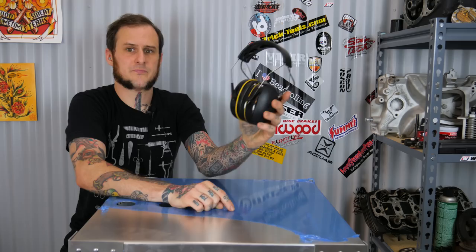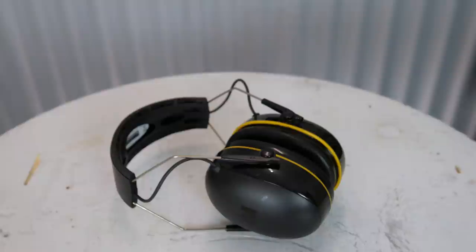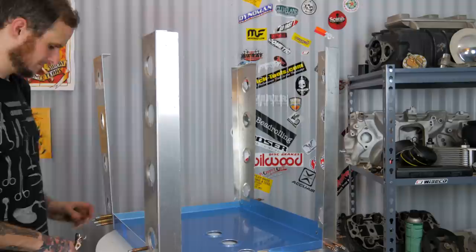Last tool but most certainly not least: hearing protection. Solid riveting is a noisy operation — I have no idea how anybody who built planes back in the day is not stone-deaf at this point. Now I have my rivets cut, I've picked out the right rivet setter, and I know which bucking bar will work, so I'm ready to prep up and get to the project. It's already drilled and Clico'd together, so all I need to do is pick where I'm going to start, pull out a Clico, put a rivet in its place, and get to work.